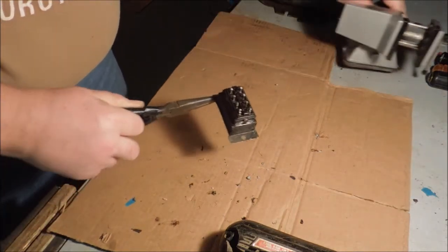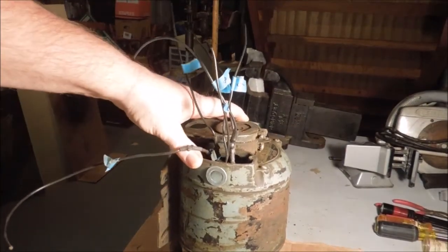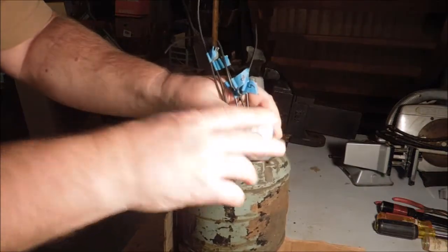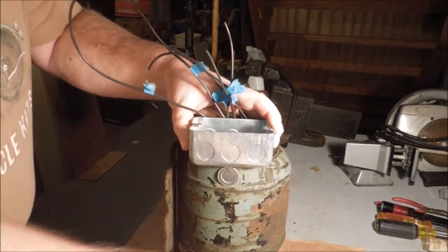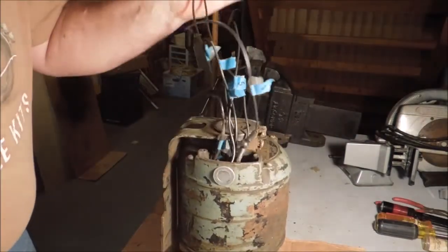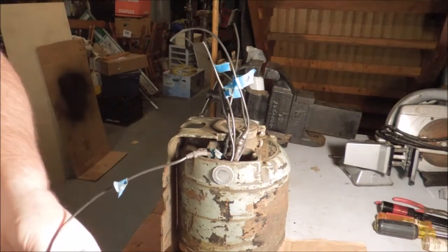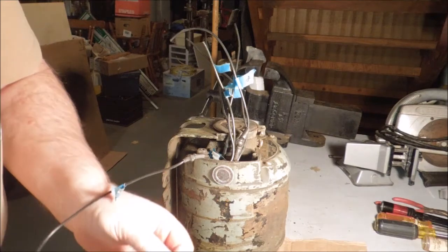I cleaned it up pretty good. Now I'm going to mount this handy box onto the motor with this cover on it, after I cut a hole through the cover so I can mount this connector bar inside the cover.